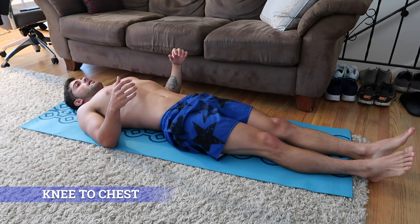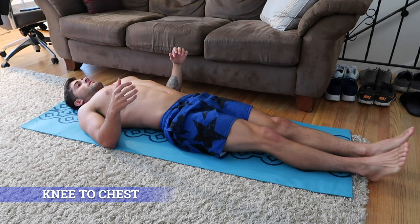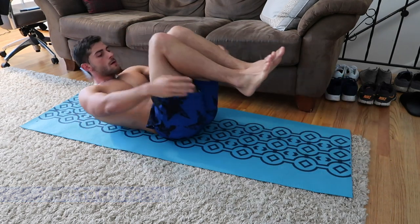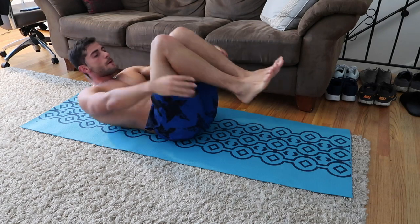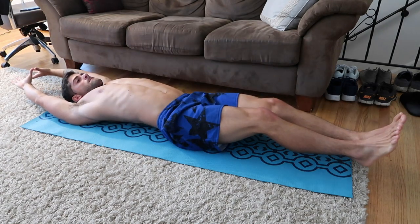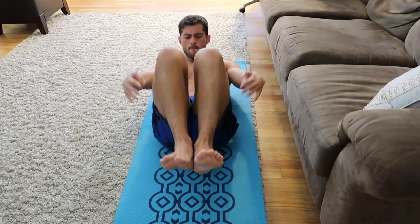Number five: knee to chest crunches. Lie down on your back, bend your legs, and try to bring your knees as close to your chest as you can. Slowly return to your straight position while trying to reach as high with your hands as you can.